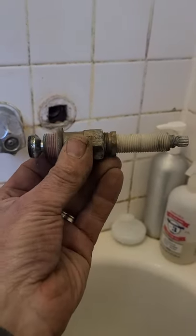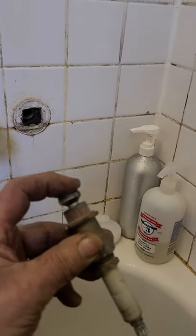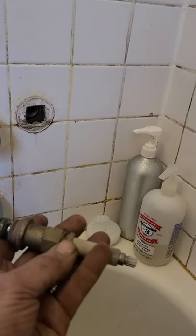It's an old Price Pfister stem. I'm going to replace the washer, the packing, this thing, and lube it up, clean it up. And there's a seat back there I will also replace.